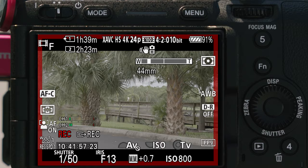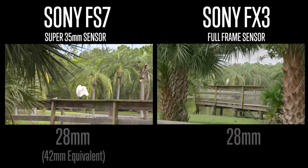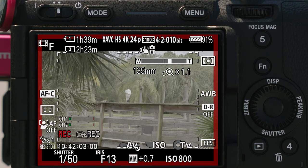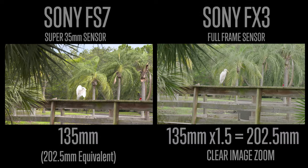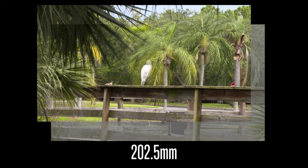Using the zoom rocker brings up a little display at the top and we can zoom from 28 all the way to 135. With clear image zoom enabled, we're actually able to punch in an additional 1.5 times beyond the end of the lens, putting us at 202.5mm as well.